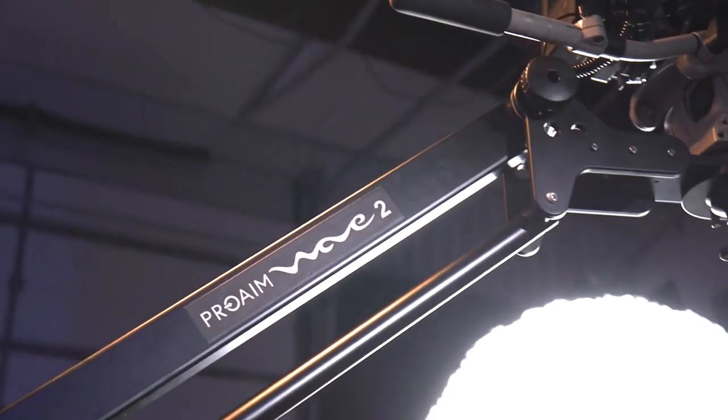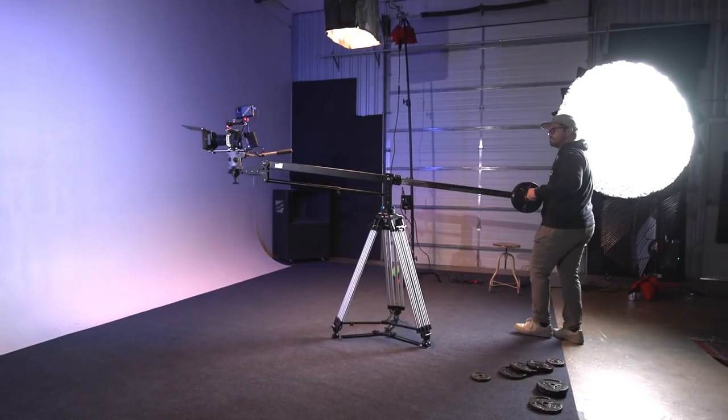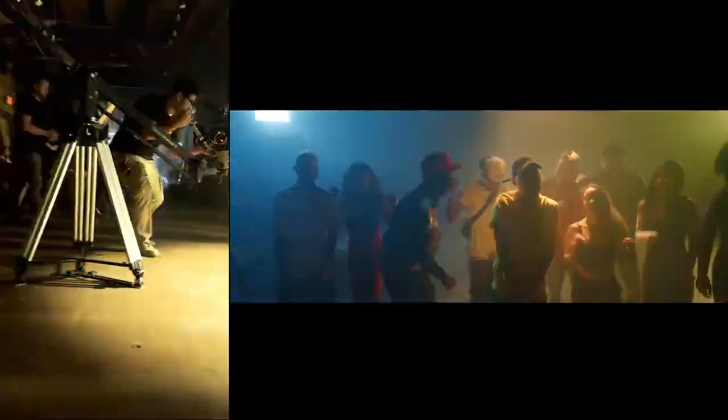The crane offers versatility to excel in studio, on location, and outdoor shoots, elevating your shots to a professional level with its precise control and smooth motion.